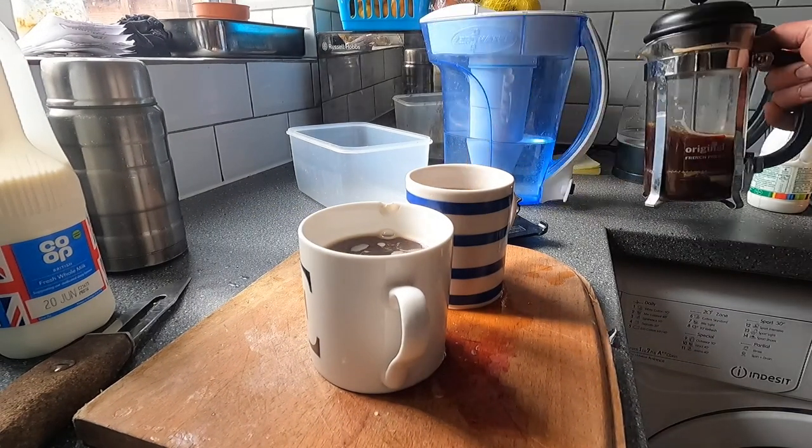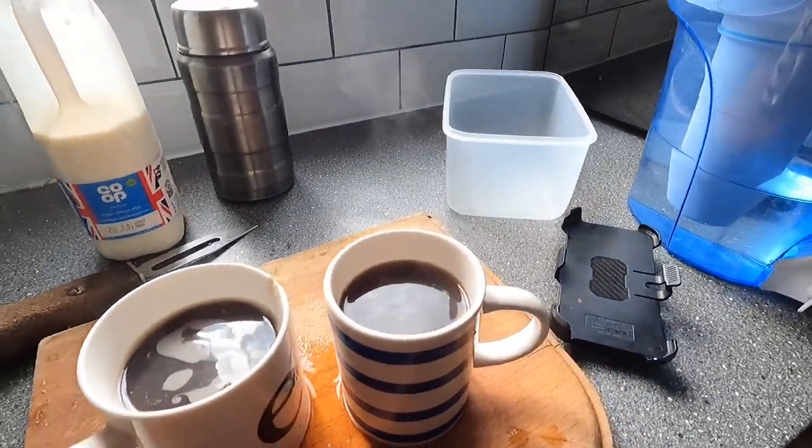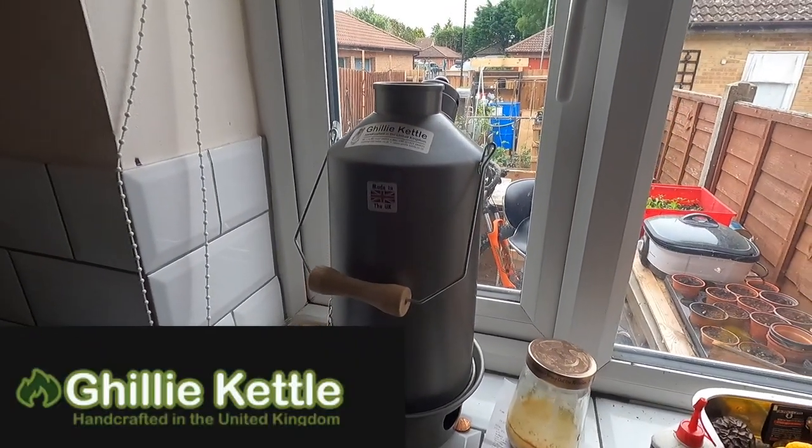So let's have a cup of coffee first. First thing in the morning, freshly brewed with an instrument that didn't need any battery power, solar power, or electricity. It's the Ghillie Kettle.